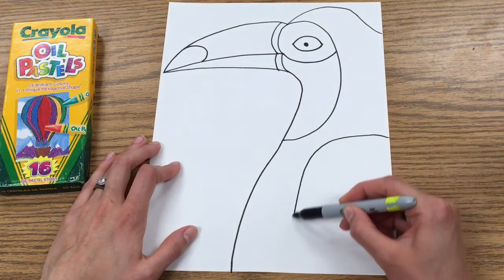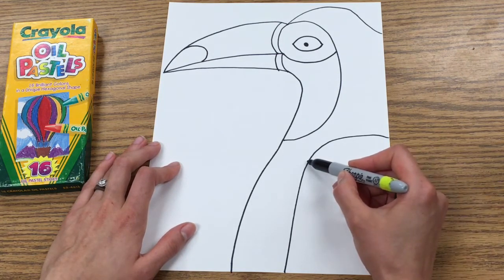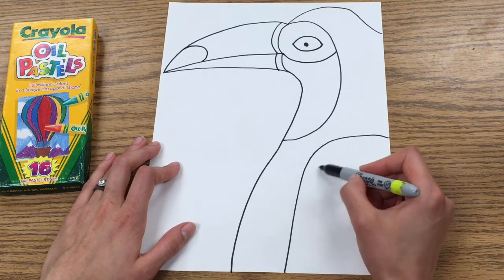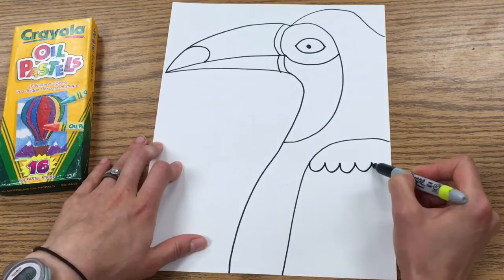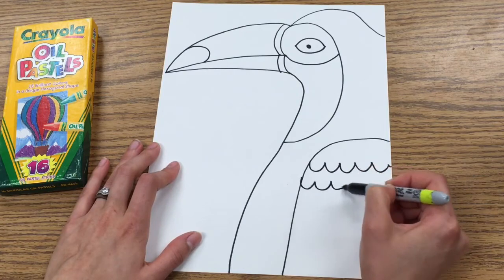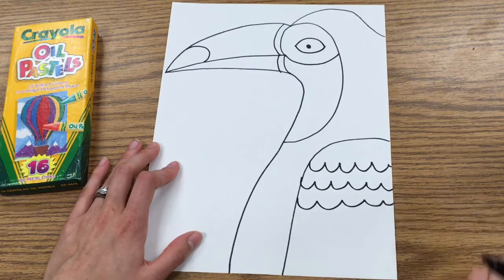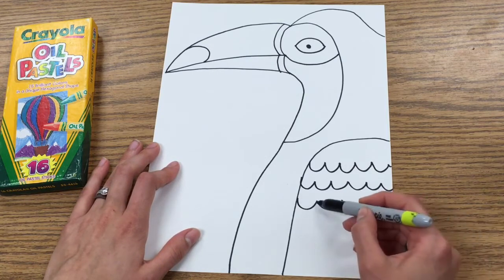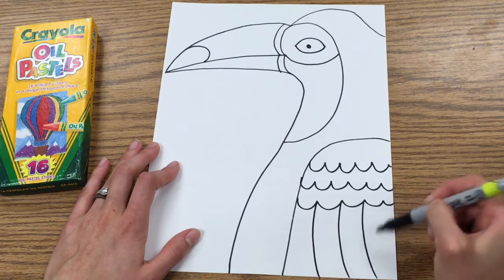Now we're going to work on the wing. Starting on the edge of your paper, you're doing a curved line all the way over and down off the bottom. Starting up here in the wing, you're going to do almost like a bunch of lowercase W's that are connected — do a W, W, and keep going until you can't go anymore. You're going to do three of those. Then I'm going to draw a couple of vertical lines that kind of curve a little bit backwards, all the way to the very bottom of my paper.